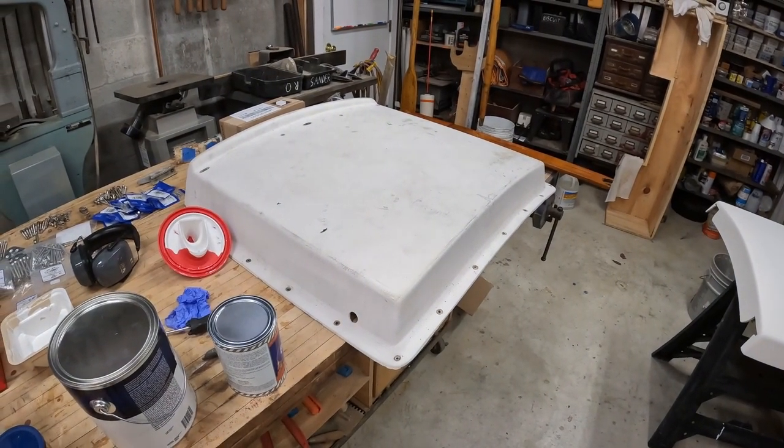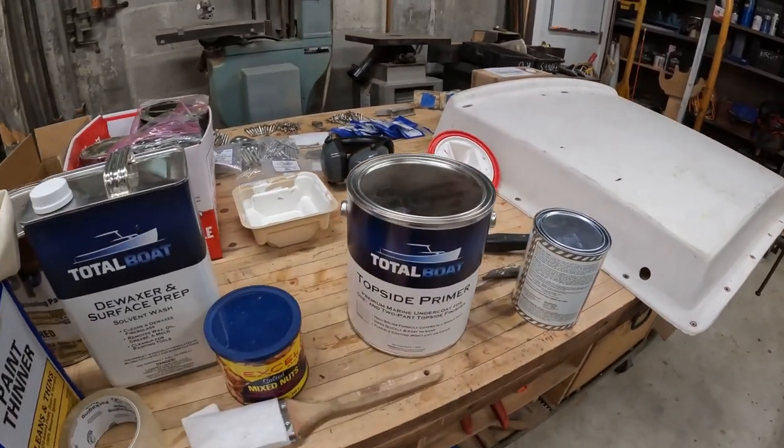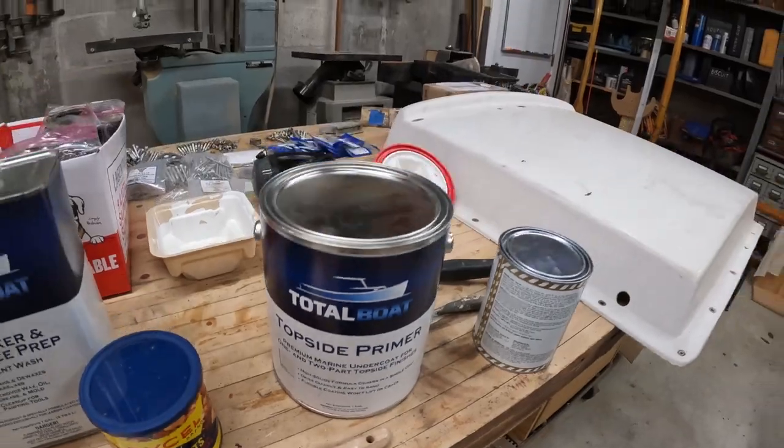I'm going to be priming and painting the boat. Here is my topside primer. I thought I can start playing with that down here and see how it goes — the primer and then the finish coat.